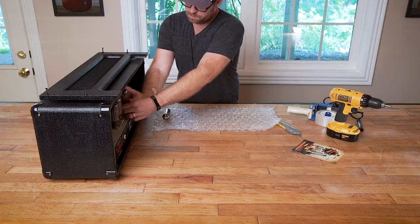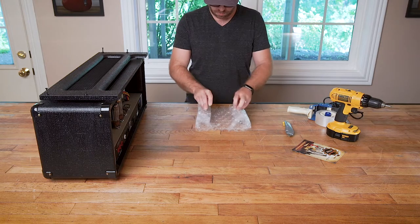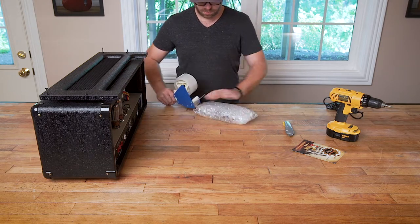Step 1. We remove the tubes for safe transport and label them so that you know exactly where they go back when your amp arrives.